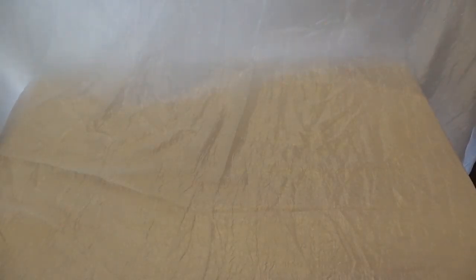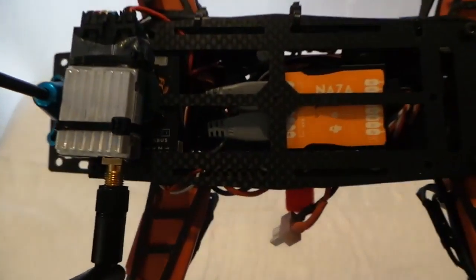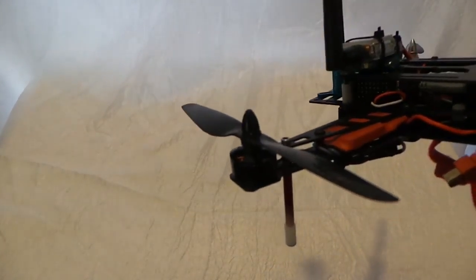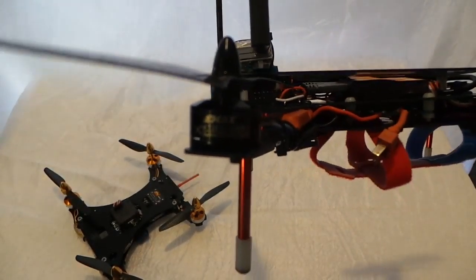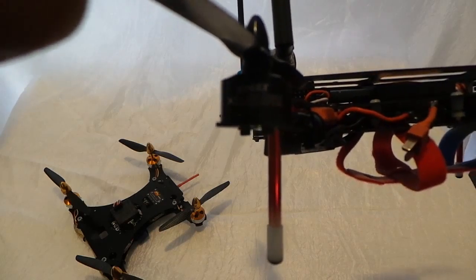Hey everybody, got another mod for you. This one's going to be a handheld one because I want you guys to see this. I like to build stuff, I like to tinker — as you know from my other videos. One thing I always pull out is my little 290 FPV copter. You can see there's an FPV antenna and ESC. I'm going to swap out these ESCs for something a little beefier since I got the six-inch carbon fiber blades on here. People always ask what's in there — it's the Emacs MT 1806 2280 KV motors.